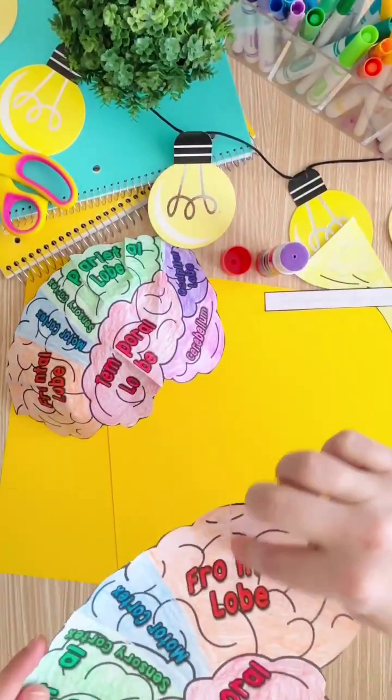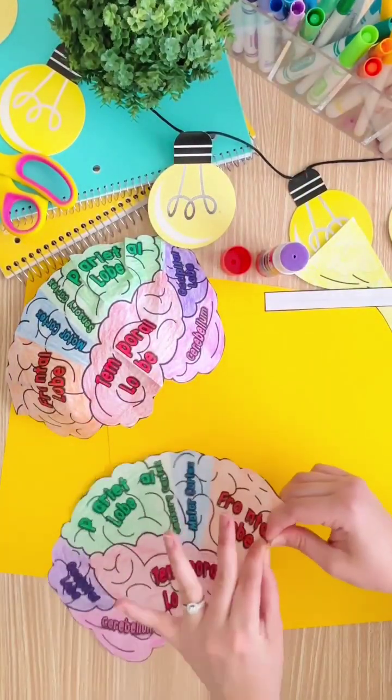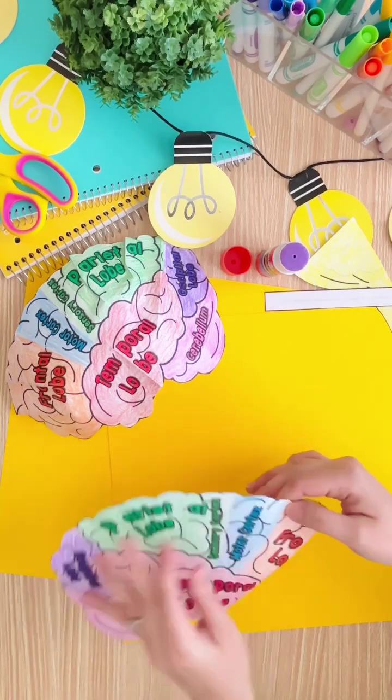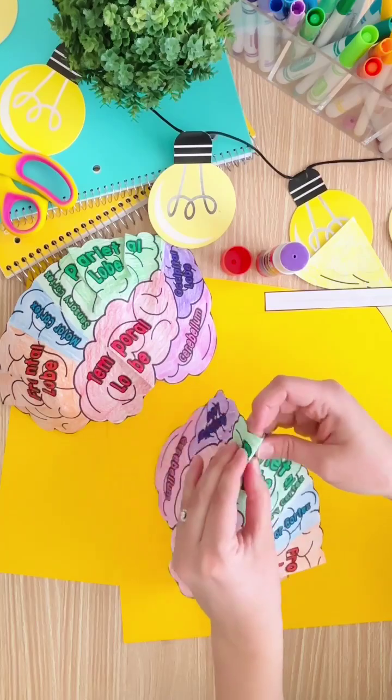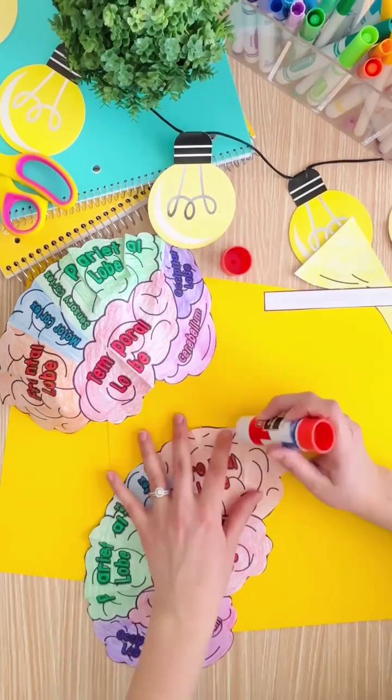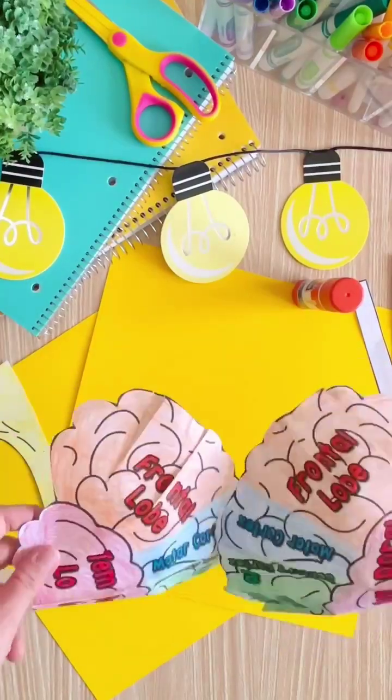Then it's time to fold. Find the light gray lines that go along the template and fold them in to create creases. There will be gaps between the creases, which students will then put glue on and secure them down so the two hemispheres create a 3D shape.